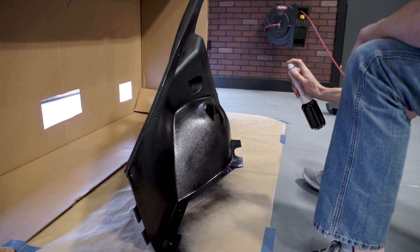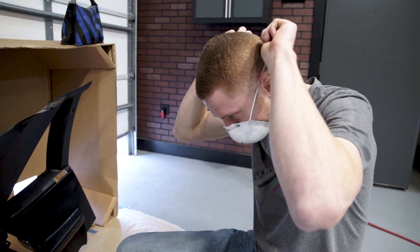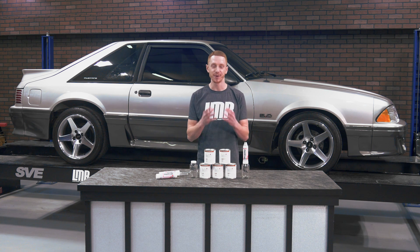Before you begin painting, be sure and work in a well-lit and well-ventilated area. Wear eye protection and go buy an inexpensive respirator intended for painting. Personally, I like the smell of this stuff, but it's in your best interest to have a respirator.